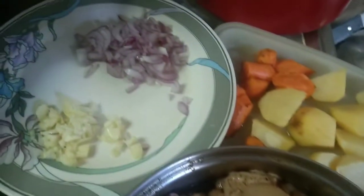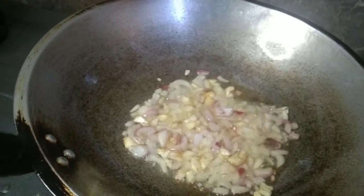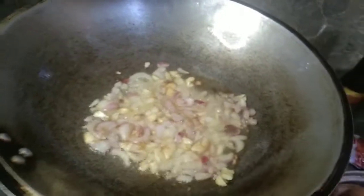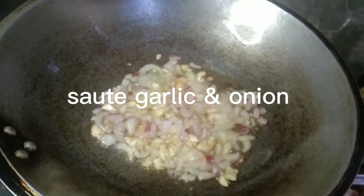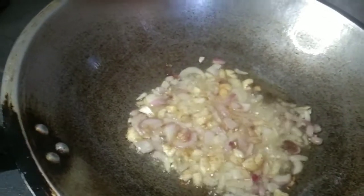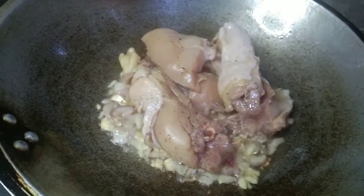So, simulan na natin guys. Samahan nyo po ako. So, simulan na natin ang chicken.